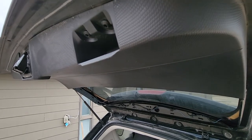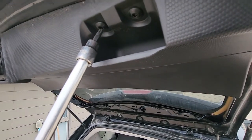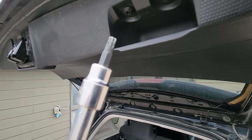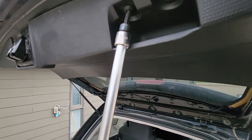Next, remove these two screws — they're both Torx T30 — so you'll need a Torx socket or screwdriver and just remove those two.